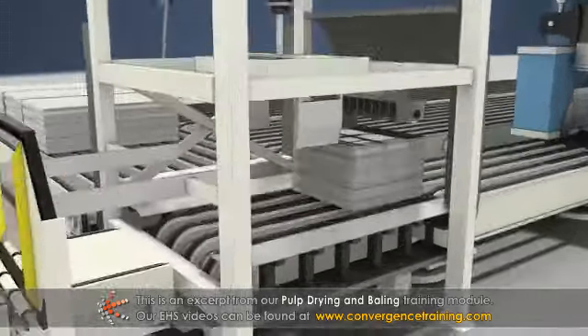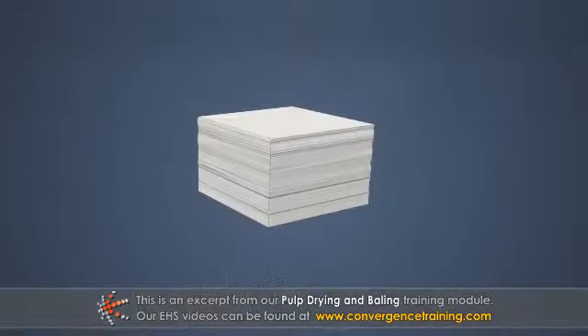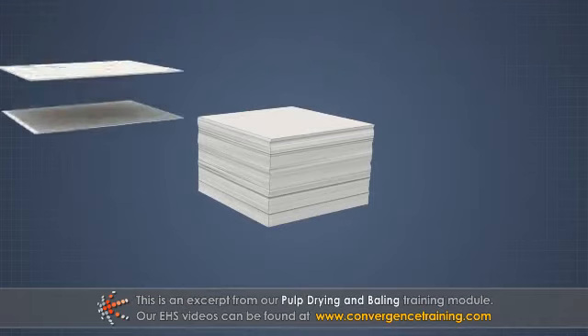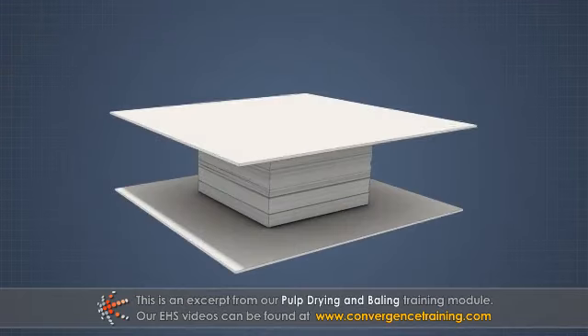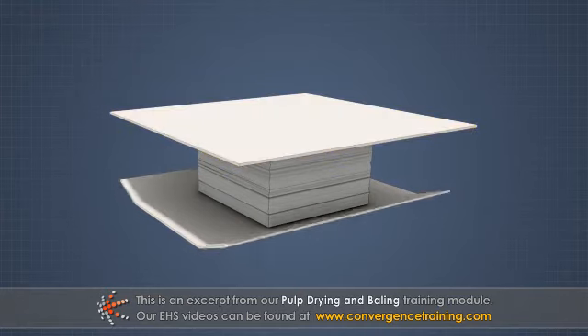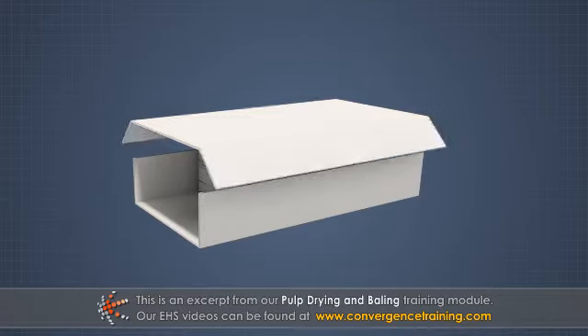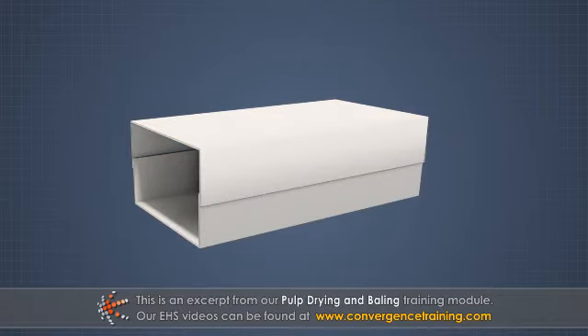Once the pulp stack is compressed, it can be wrapped. Typically, the bales are wrapped with larger sheets of the same grade pulp. Two wrapper sheets are used for each bale, one for the bottom and one for the top. The bottom wrap is folded up the sides of the bale first, and then the top wrap is folded down to overlap the bottom wrap.